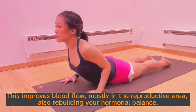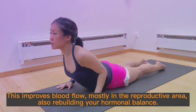This improves blood flow, mostly in the reproductive area, also rebuilding your hormonal balance.